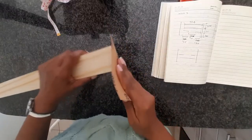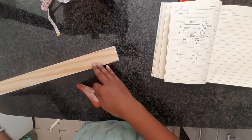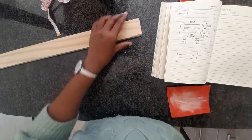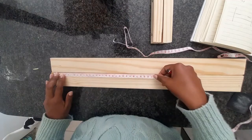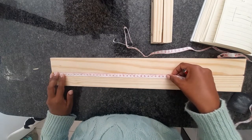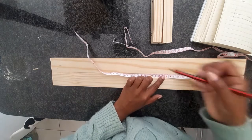Then I took some 220-grit sandpaper and gently sanded those vertical pieces. I took some chalk and marked out where the horizontal piece needs to go — you just need to check how big your plant is to determine this. Then I attached the horizontal piece to the vertical pieces using the same pilot holes and screws.